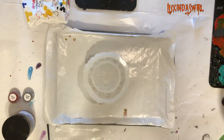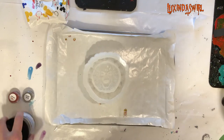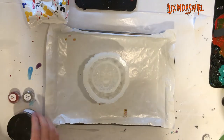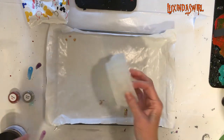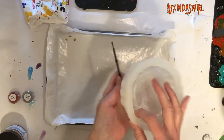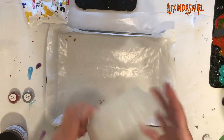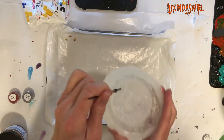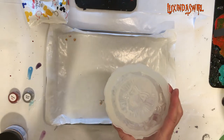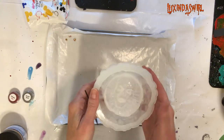Hey everybody, Luxenda Swirl here. I have just gotten a new mold I'm really excited about, so we're going to try it out. We're going to try it out in parts because it's pretty deep in terms of the resin — it becomes a bowl, but this section here around the rim is pretty deep. I am going to pour this half today, half tomorrow, and then we'll demold for the big reveal.